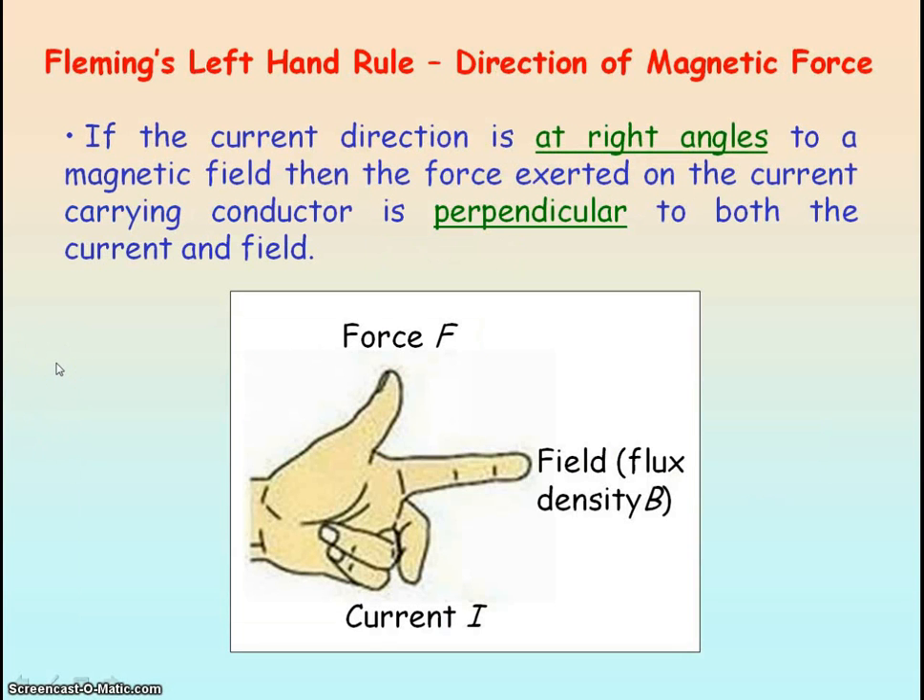To determine the direction of the magnetic force acting on a current-carrying conductor placed at right angles to a magnetic field, we use Fleming's left-hand rule. We use the thumb and the first two fingers of our left hand. The thumb represents the magnetic force acting on the conductor, the first finger represents the direction of the magnetic flux density B, and the second finger represents the conventional current through the conductor. It's very important that you keep your thumb and the first two fingers at right angles to each other, always keeping the relative positions of these digits the same.